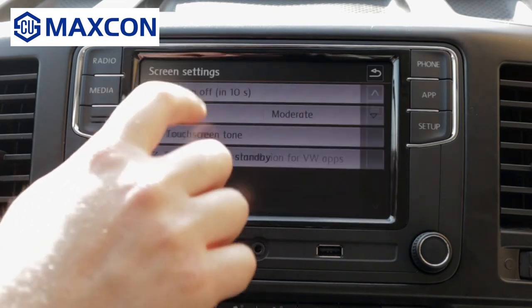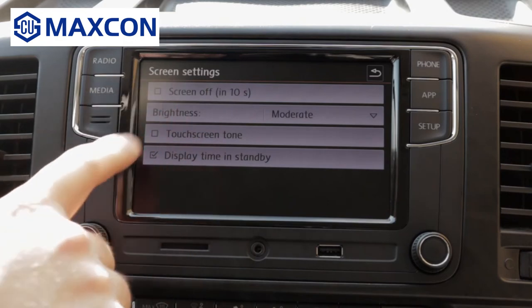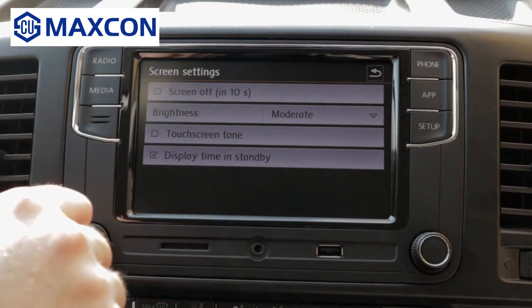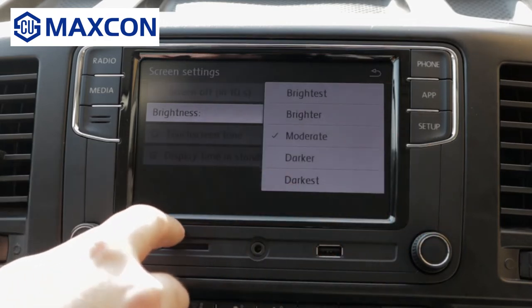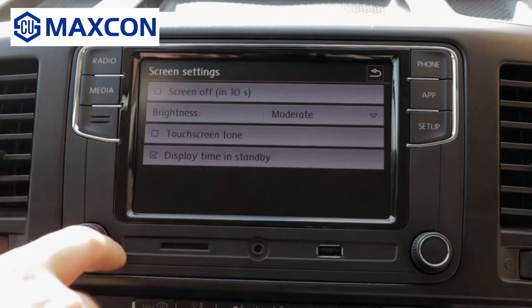You have the screen settings. You can select the option where the screen will turn off every 10 seconds if you don't touch it. The brightness — you can adjust the brightness of the screen. Display the time in standby mode.